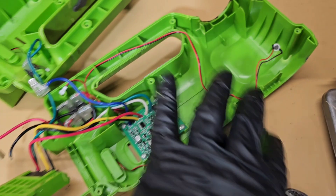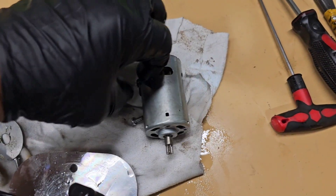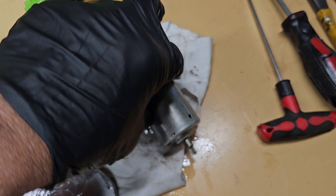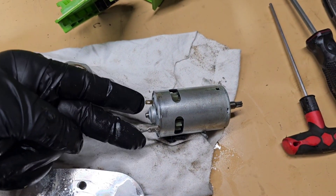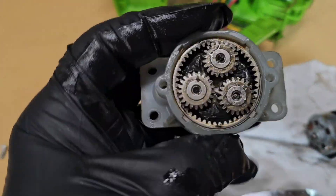The circuit board has a little light. Here's the motor — this is the output of the motor, this is where the power leads go in. That drives a gearbox — a little planetary setup, which is pretty cool.